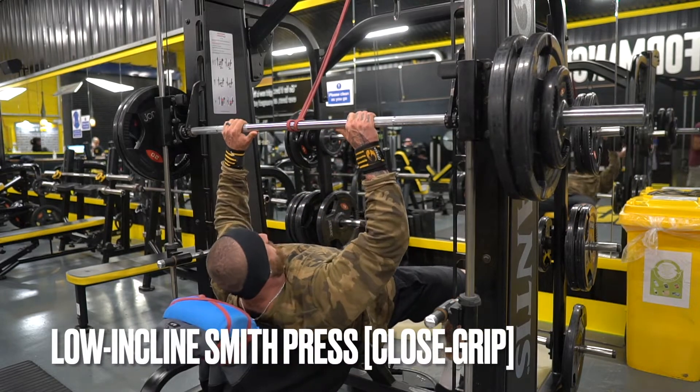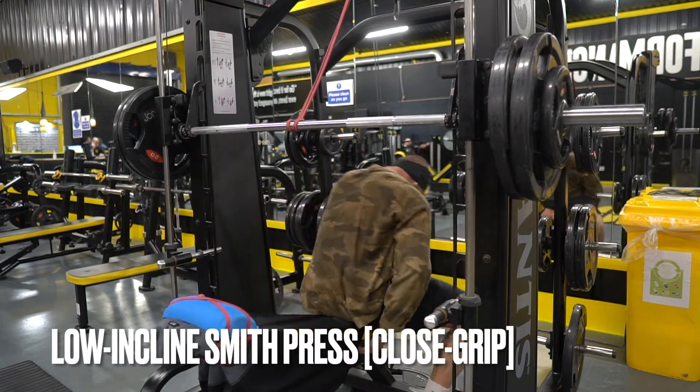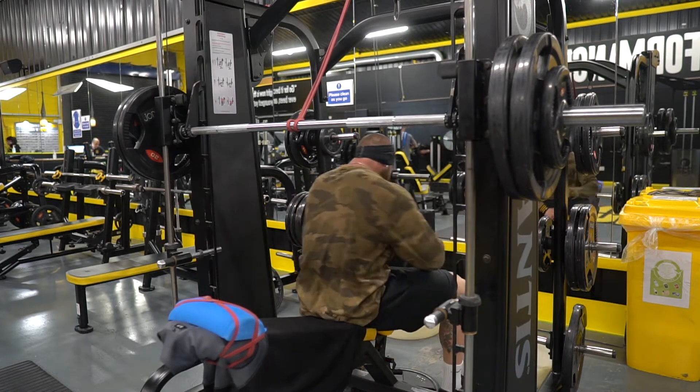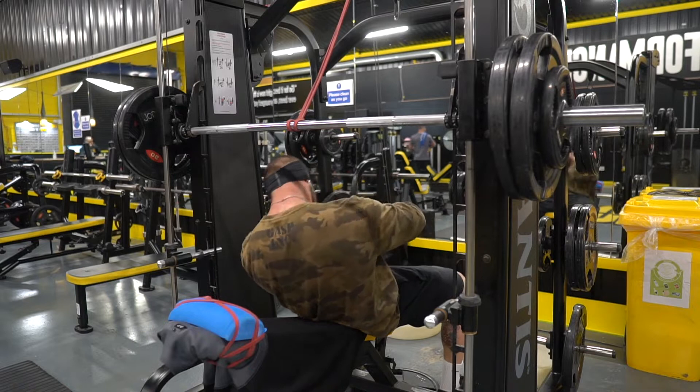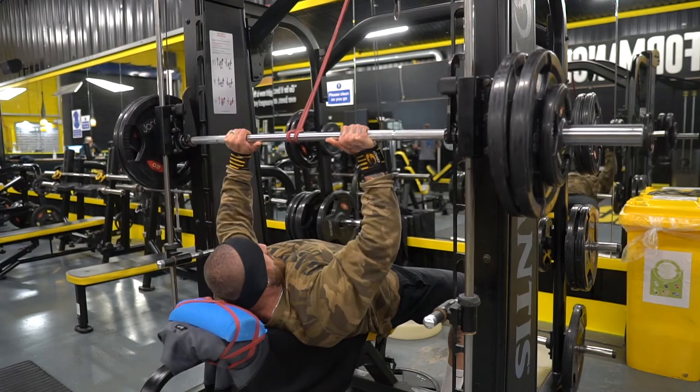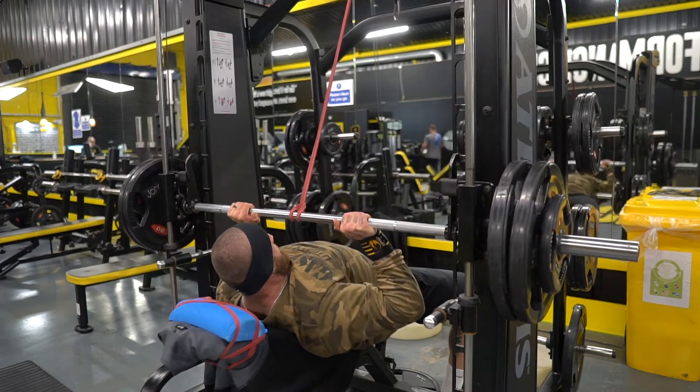Close grip low incline smith press will have a little bit more input from triceps, but it's still going to be a very chest and front delt dominant movement. We want this close grip to just be pretty much shoulder width, maybe a little bit inside if possible — but again, work with whatever is suitable to you.